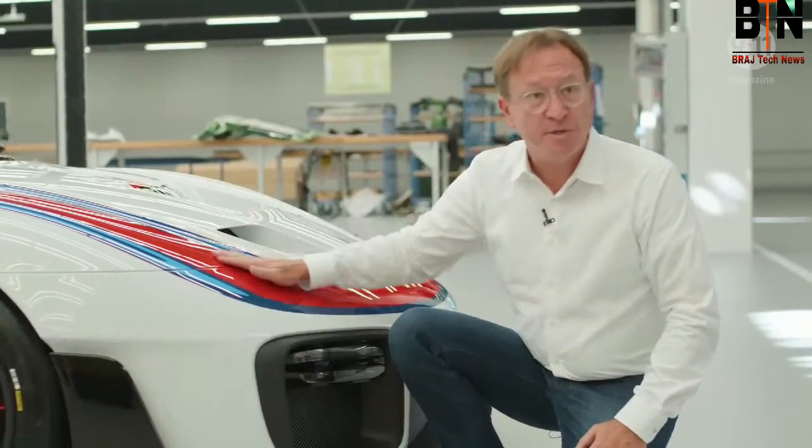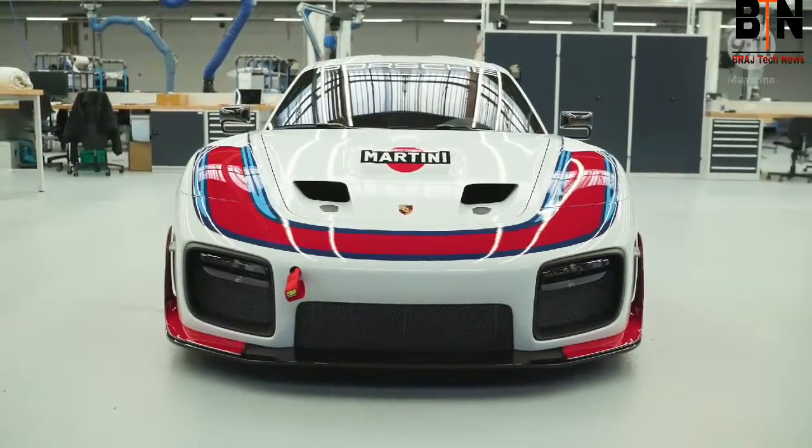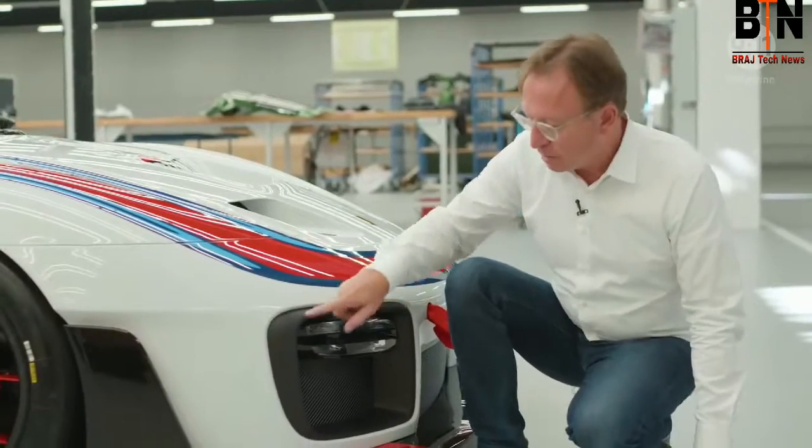One important element of the 911, of course, are the headlamps. And when you remove those, you're confronted with other challenges. That's why I put the headlamps down here in the grille.